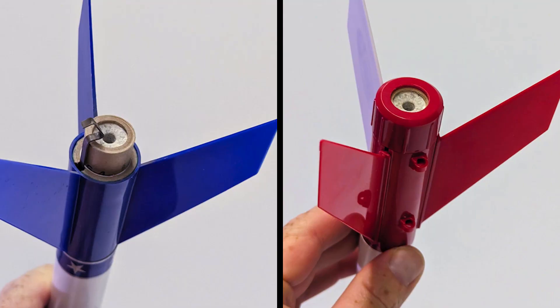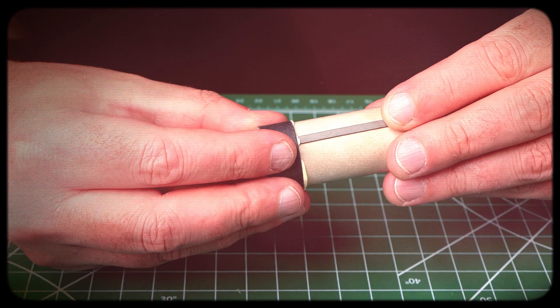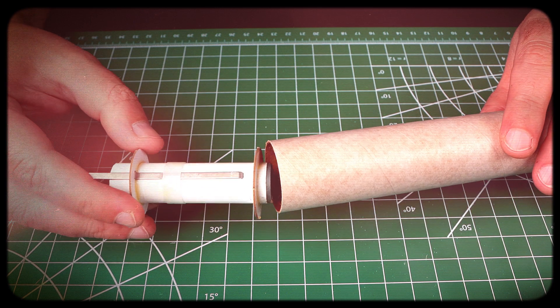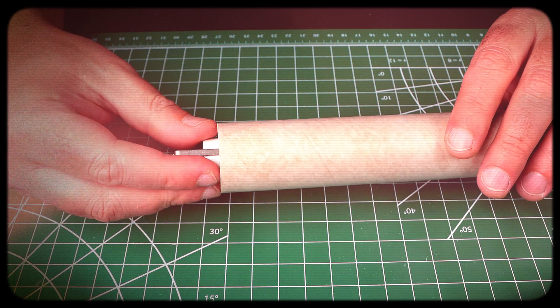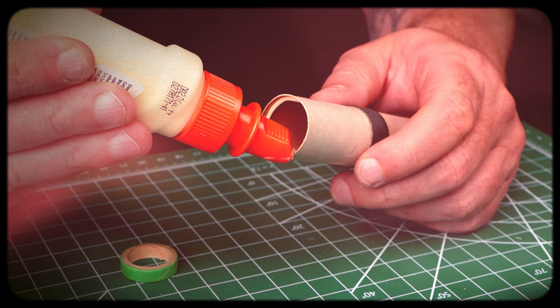Use an engine mount — it holds the engine inside the body tube. Pick an engine and build the mount that will fit. An engine hook or a plastic retainer cap will hold the engine inside the mount. Be sure to use enough glue so the centering rings are nice and tight. Be sure to test fit the engine mount inside the body tube before you glue to make sure it fits correctly. Use the correct glue: wood glue is perfect for paper-to-paper joints, and plastic cement is great for plastic to paper.